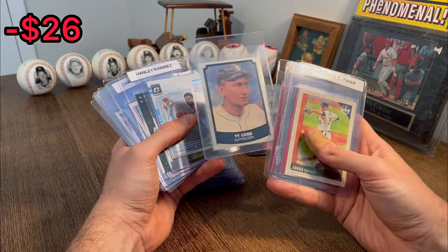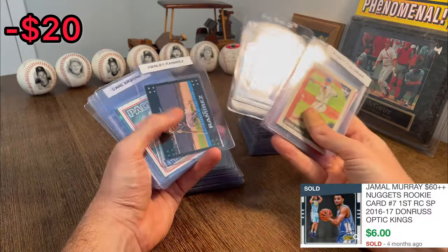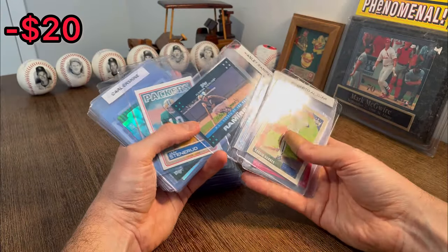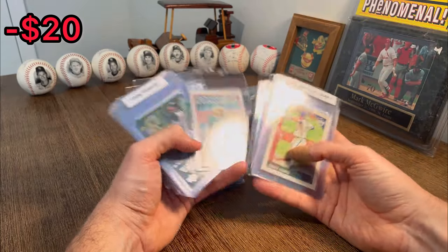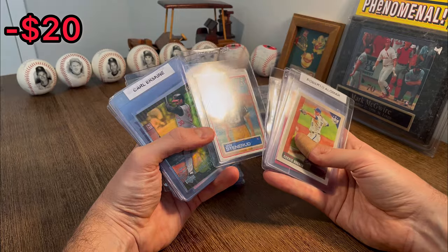Ty Cobb — let's go ahead and do this. Ty Cobb is the next Easter egg. Jamal Murray Rookie Kings — nice, that'll be worth a few dollars. Hanley Ramirez Rookie of the Year — let's go ahead and do that as the next Easter egg. I'm not going to lie, guys, I am battling this voice right now. I do apologize. Jan Stenerud.